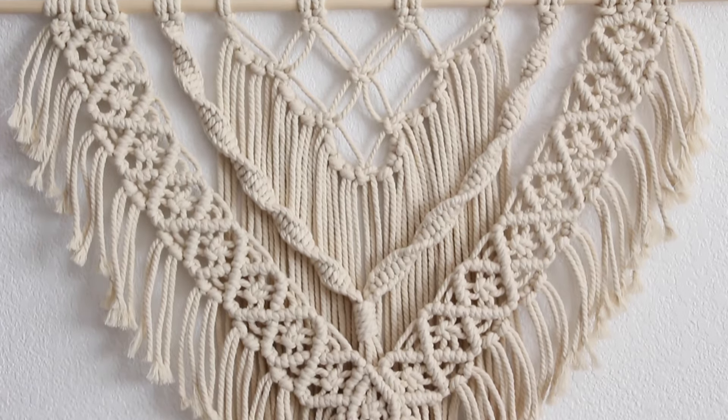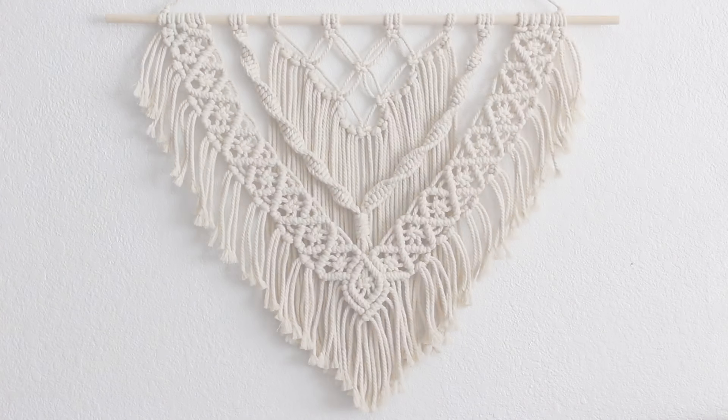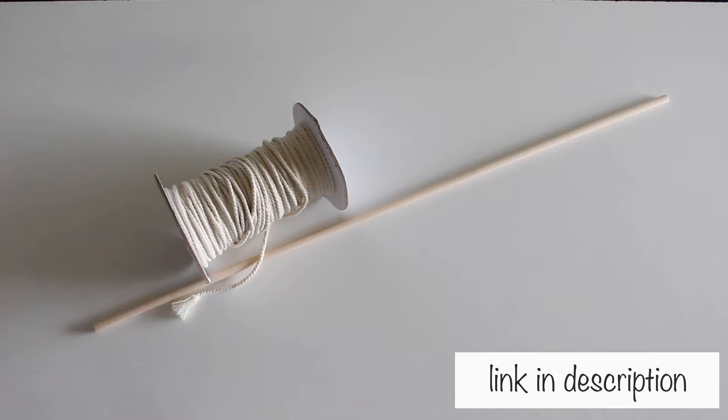I made a layered macrame wall hanging and here's what I did. I used 3mm cord and a 3/8 of an inch dowel. The dowel was 28 inches long.